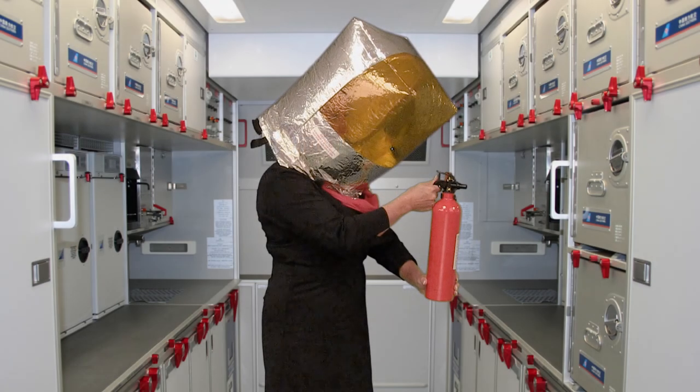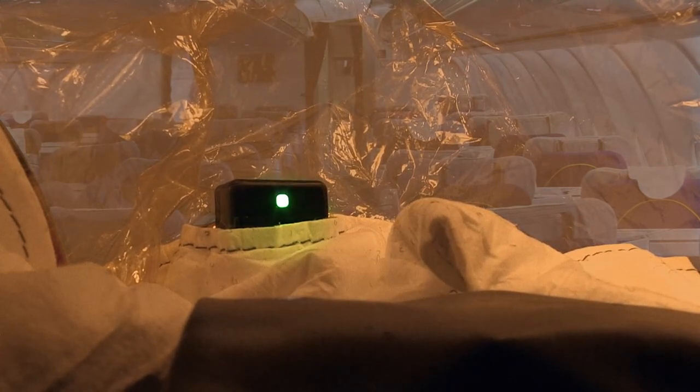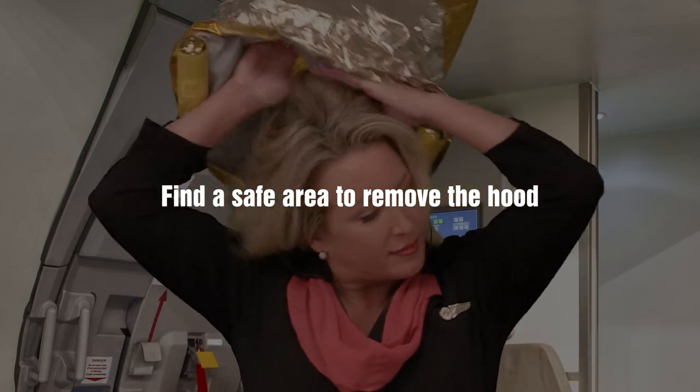After 15 minutes, the red light on the end-of-service indicator will begin to flash. The hood will also start to collapse on your head. These are indications that you should find a safe area to remove the hood and don another one if necessary.